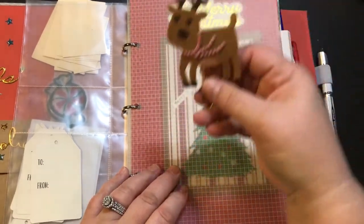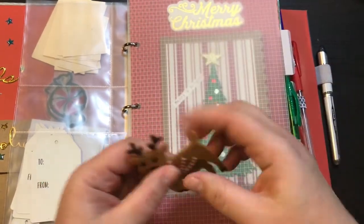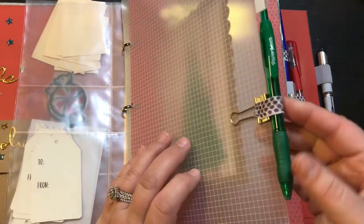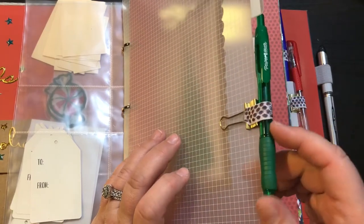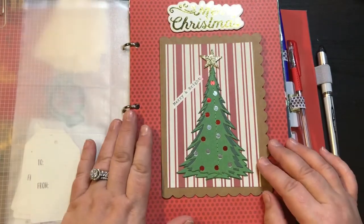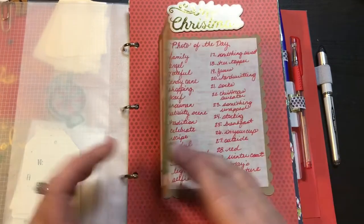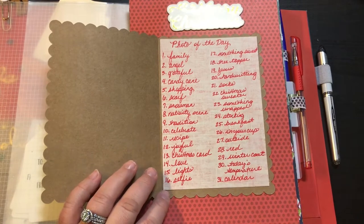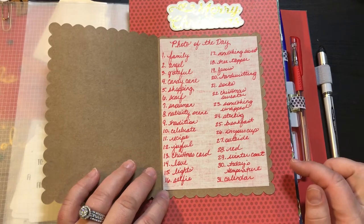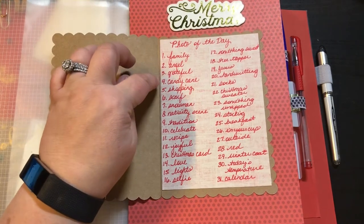All of these clear transparent dividers came with the Smashbook. I made this little reindeer clip — the reindeer I got from Hobby Lobby — and he is here to just start the book. And then I added a pen loop with a green pen. This is the first page: a little chipboard piece, Merry Christmas, a little card I made. Inside of it I have 31 days and an idea for a photo of the day for every day. So for example: family, angel, grateful, candy cane, shopping, scarf, snowman, nativity scene.